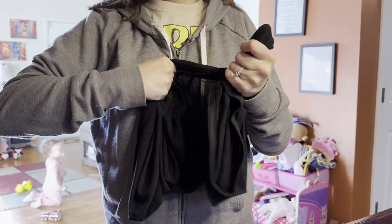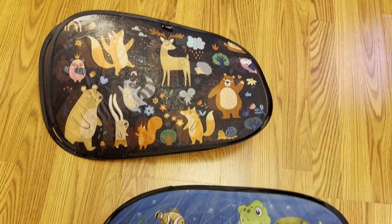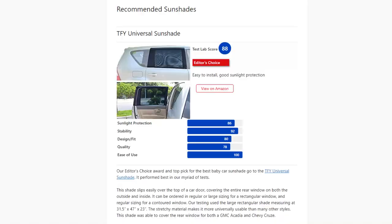Most of the shades came solid black, but a few, like the Caramaz and the Inovo, had options for fun, kid-friendly designs. These were aesthetically very cute, but ranked lower in sun protection. They were pretty small too, so they didn't cover as much of the window as we would have liked.